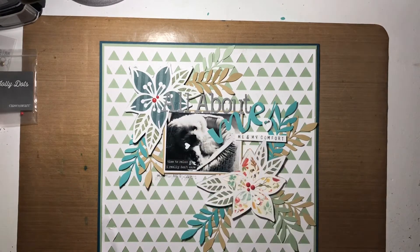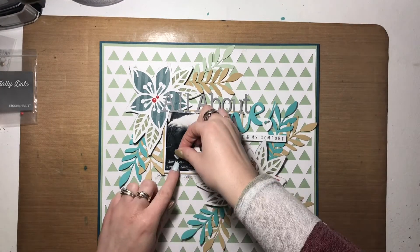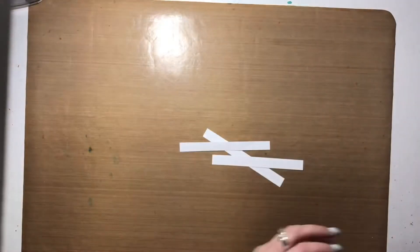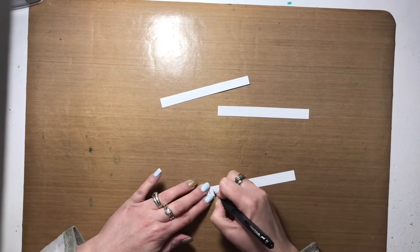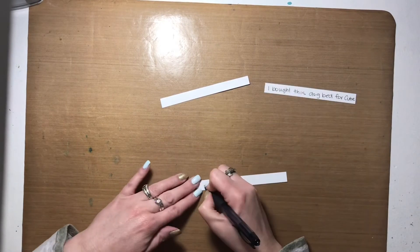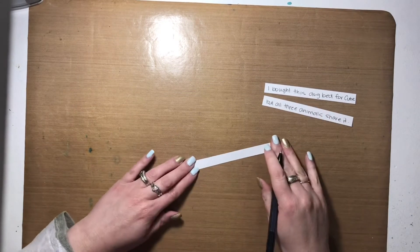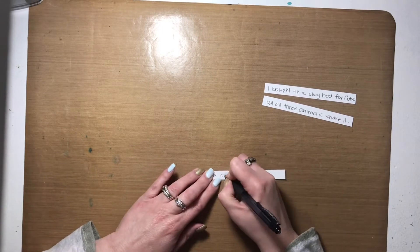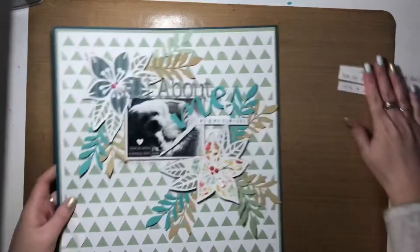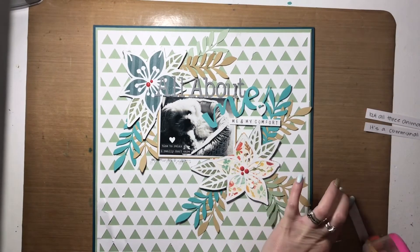I took the little heart that originally came inside the GPS dot and placed it above the two phrase stickers on the photo. With the empty space in the bottom left corner underneath the photo, I decided to add some journaling — I hadn't originally planned on it, but the space looked too empty. I trimmed strips of white daisy smooth cardstock down to a half inch by about five inches and placed them in that bottom left corner.